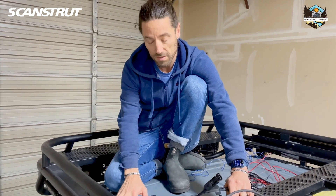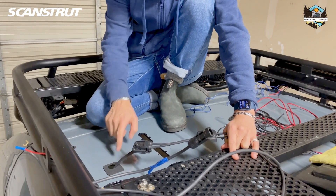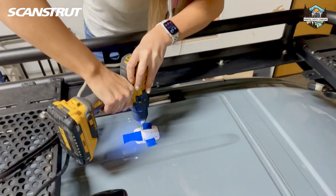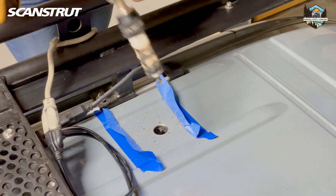All right guys, so this is the procedure for installing your ScanStrut DSHD6 solar wire pass-through onto your van. Step one was drill the hole for the wires to go through and your screw holes for the pass-through to get mounted down.